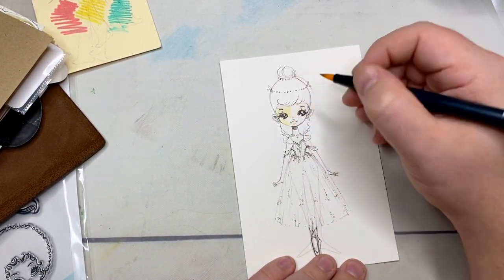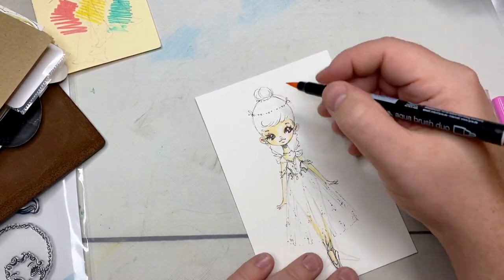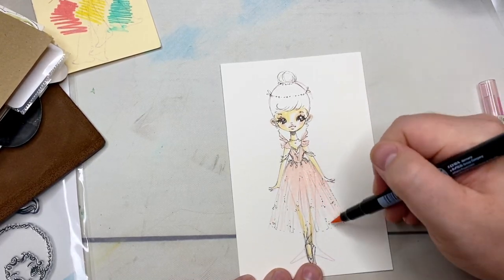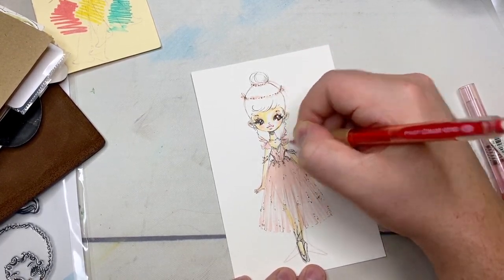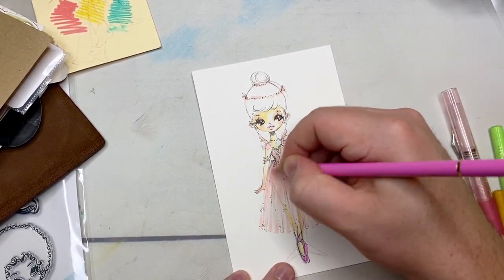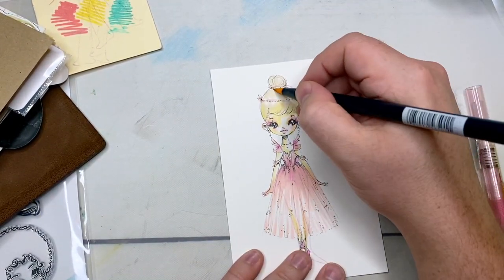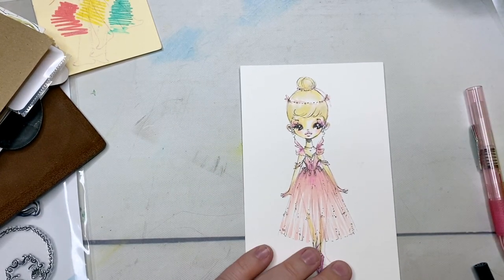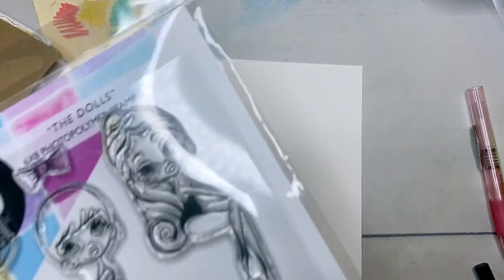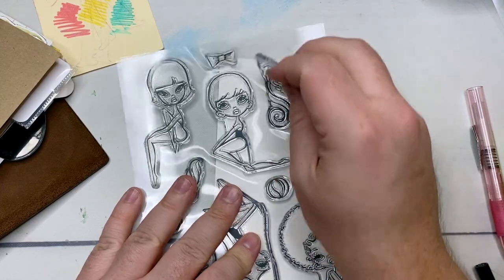For me, it's about theming — whatever I'm trying to reference. If I'm referencing a movie that I watched, I might do the character. For example, here I watched the Nutcracker, so I'm doing a Sugar Plum Fairy. So I can get my original art in there, but it's actually using all of those skills to build a little bit of art that relates very specifically to a real memory that I've just experienced. This is what I really like about art journaling — this is where all the skills kind of come together. I'll talk way too long about art journaling if I go there, so I want to keep explaining the process.